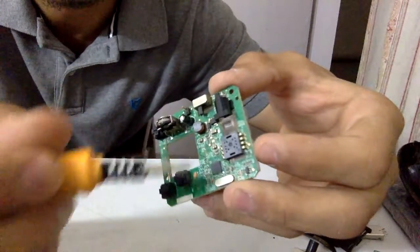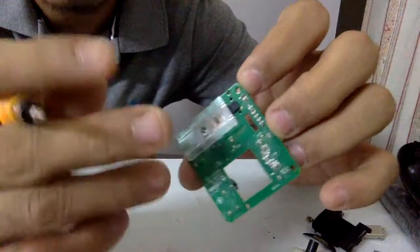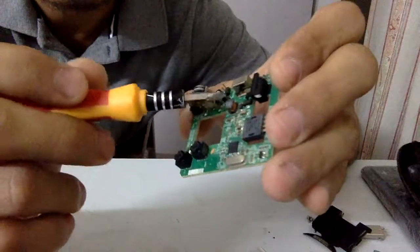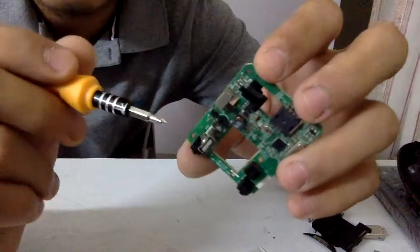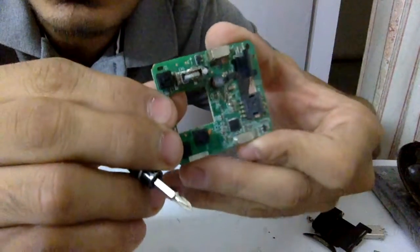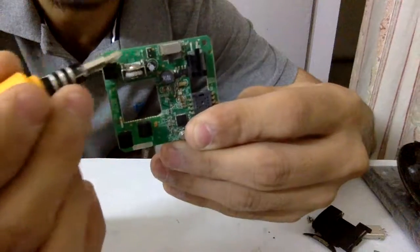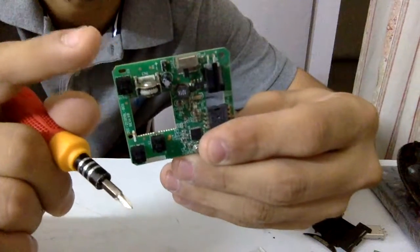There isn't much else you can use on this board. Turning it over, there's practically nothing on this side either. Coming back to the main board — one good thing about quality manufacturers is that they provide test points on the board, so you can test circuitry using a multimeter or test equipment. If you look closely you can see small test pads open to the tracks and signals.